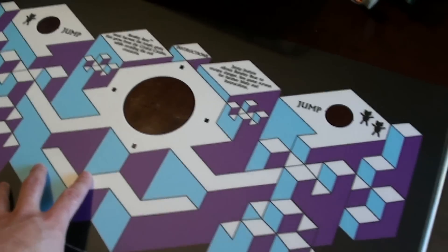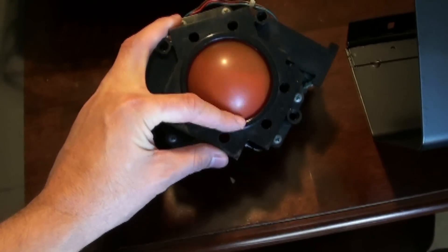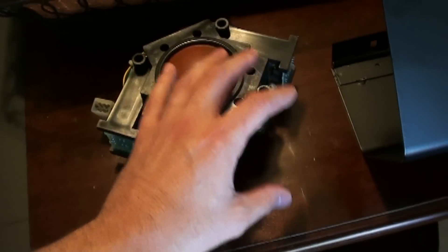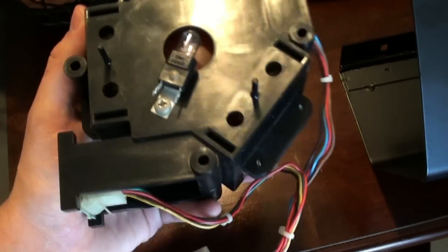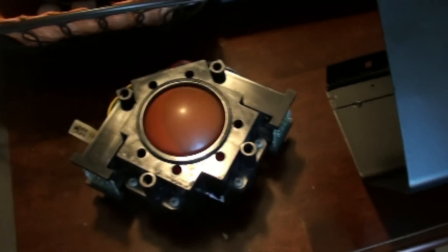It looks almost a hundred percent completely like the original old-style version. I also picked up a trackball which is translucent — the other trackball they made without translucent, but this is the one with it. So when you have the light plugged in, which is on the bottom, it shines through and it glows like a reddish color. I was really glad to get that.